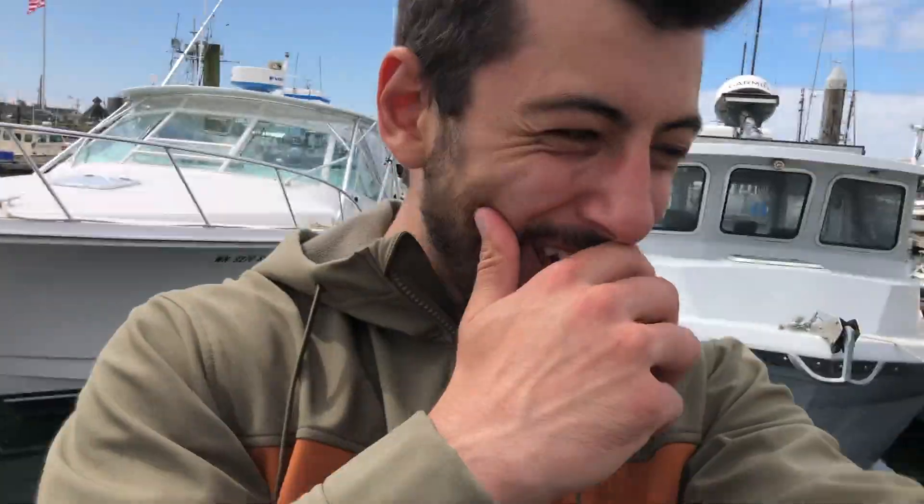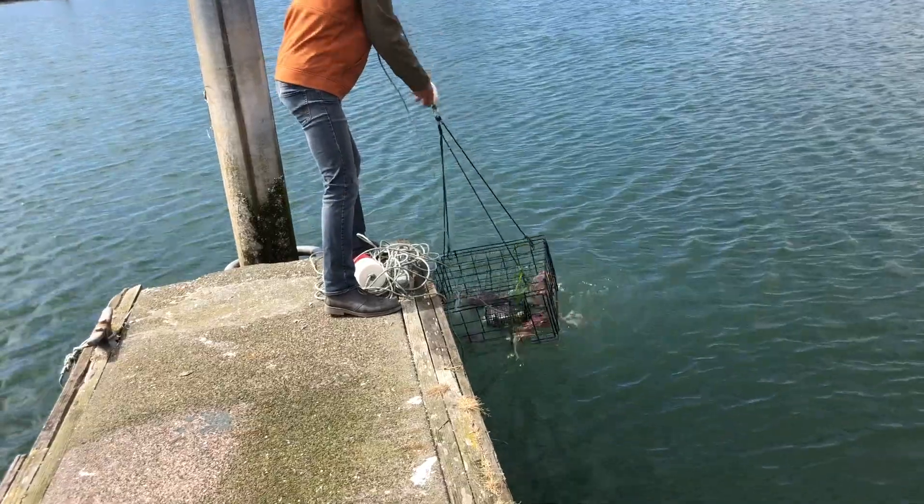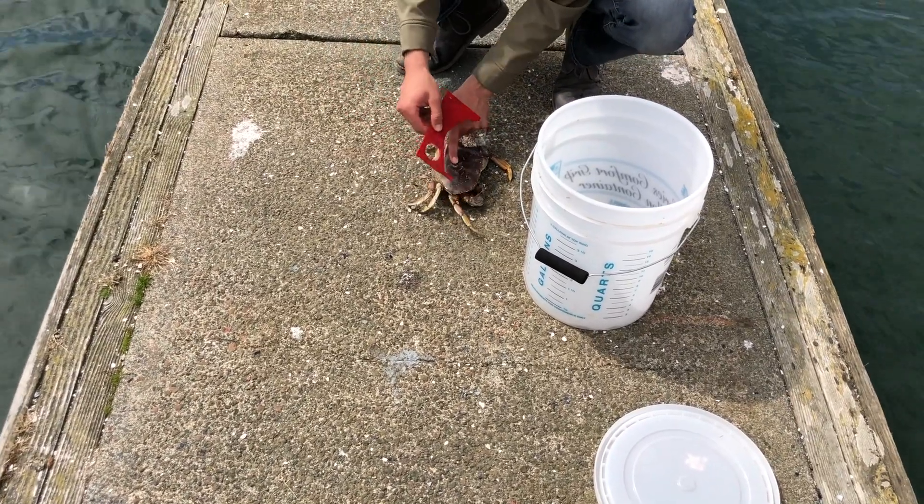Hey guys, welcome back to another video. Today I'm out here in Westport, Washington and we're going after some Dungeness crab. No way — oh, that's a big hard six-inch right there! I figured I would show you guys a quick tutorial on exactly how to catch these Dungeness crab.